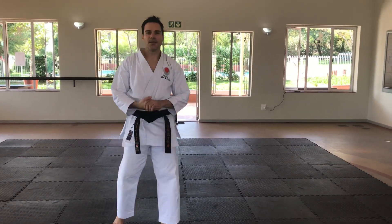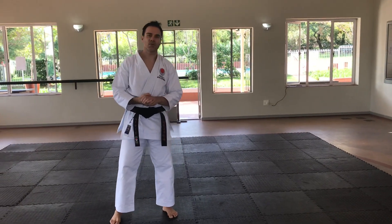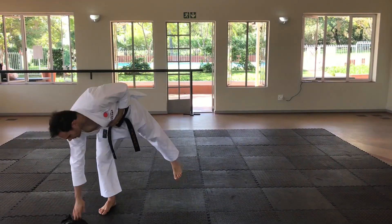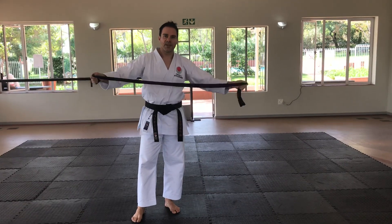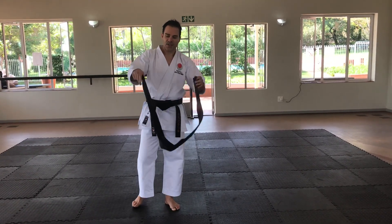Welcome everybody. In this particular class we're going to focus on resistance band work training, and I'm going to do something fun afterwards. What you need is a resistance band — if you don't have one, anything that you can use that's got a bit of elasticity in it, or that you can use for a stretch.